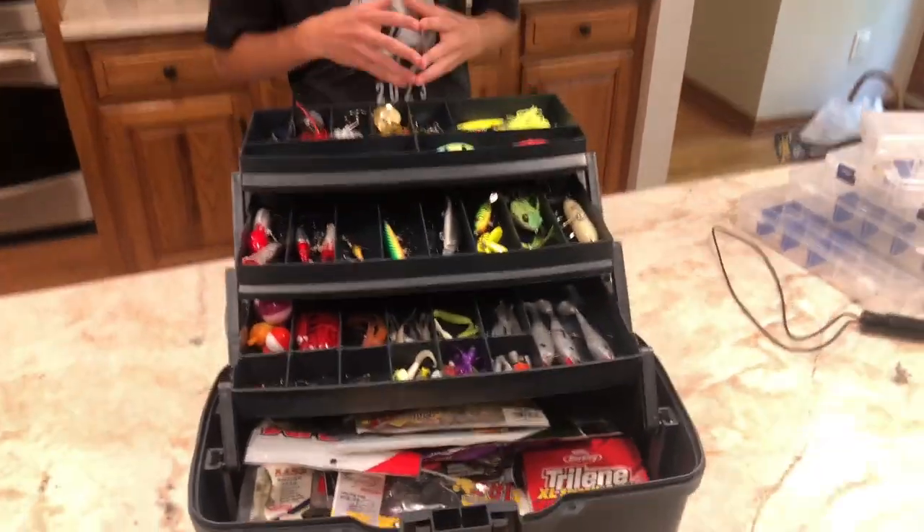Right here we have a 12 pound line. I'm going to put this around my bait caster, but in case we just need it in general, we have it right here. Here's our tackle box — hope you enjoyed the video.